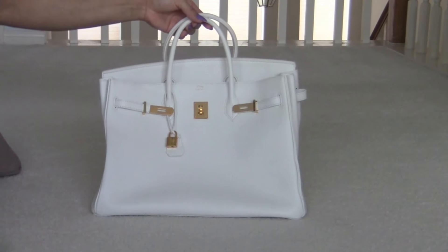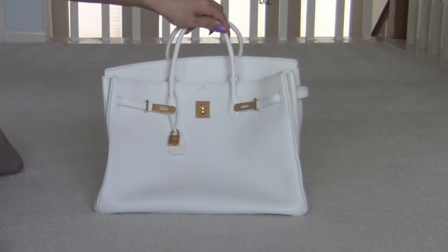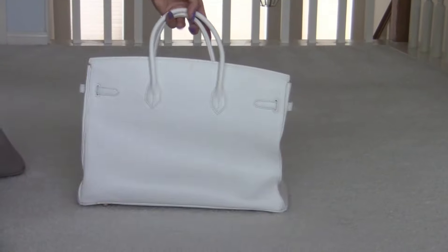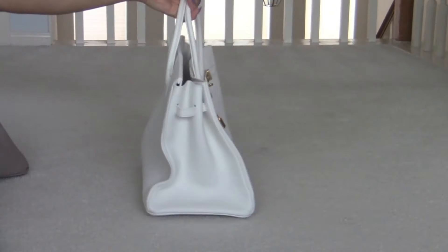The next one is my white one with gold hardware and this is a 40 centimeter again. This is the front, the side, the back, the other side, and the front.